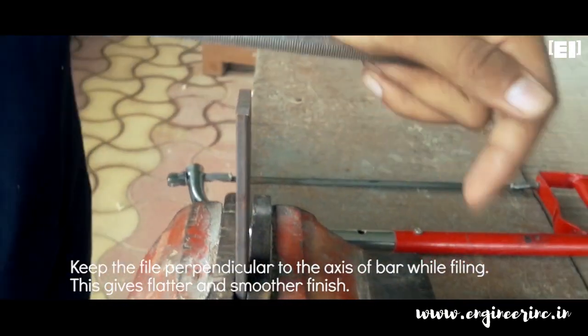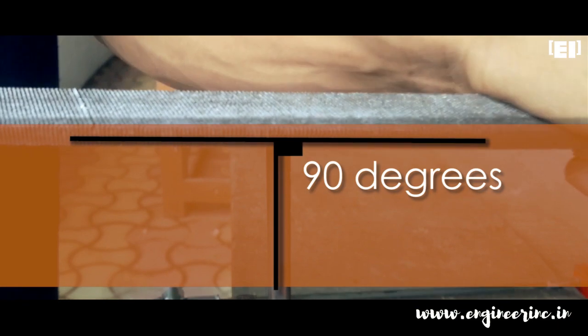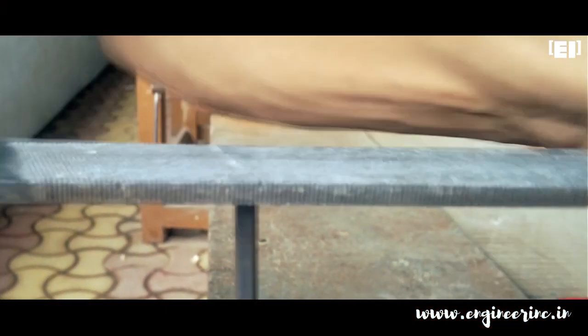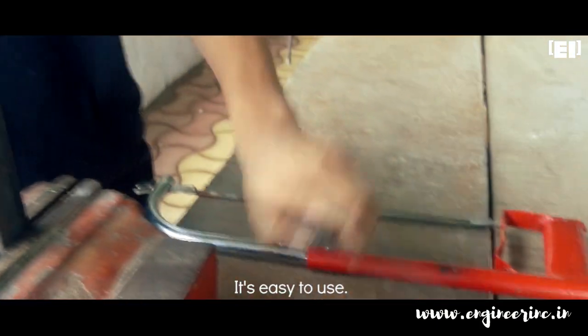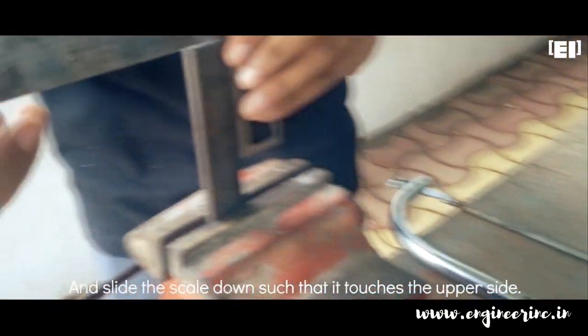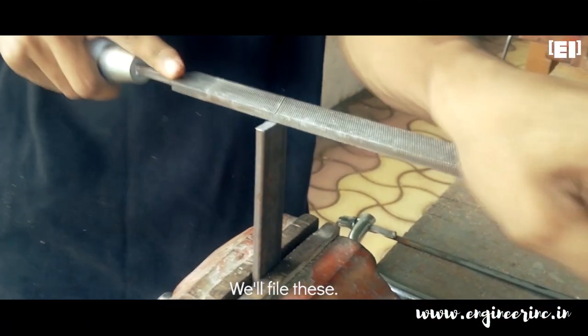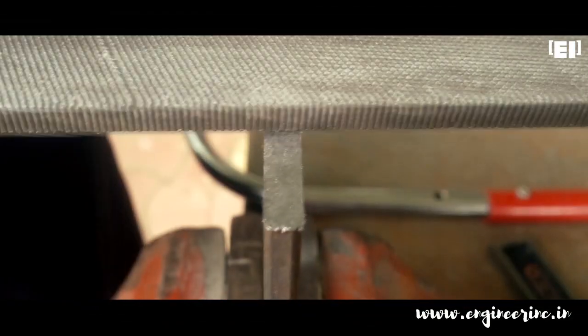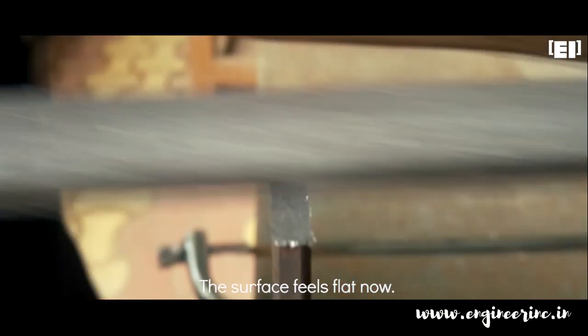First, file the sides of the plate if required. Keep the file perpendicular to the axis of the plate while filing — this gives a flat and smoother finish. Keep checking the flatness using the trisquare by attaching its stock to the side of the plate and bringing the scale down to touch the upper surface. The surface feels flat now.